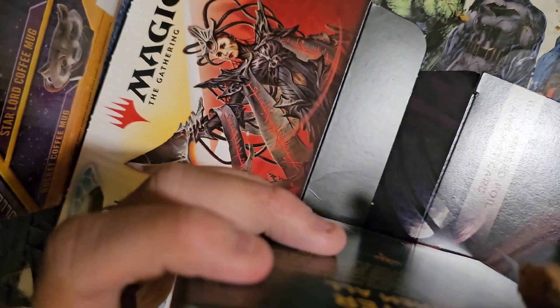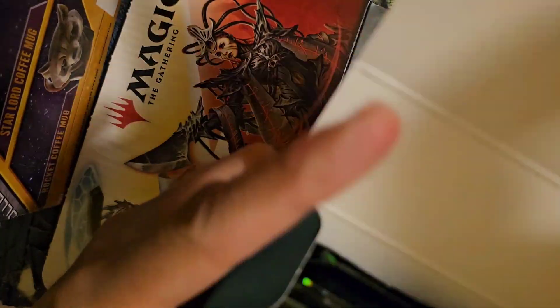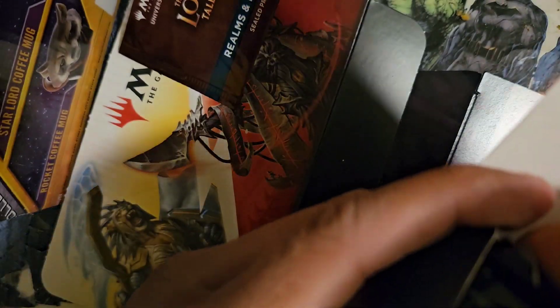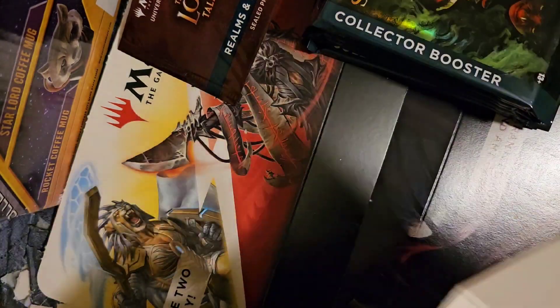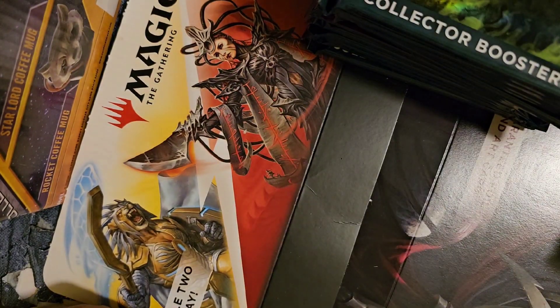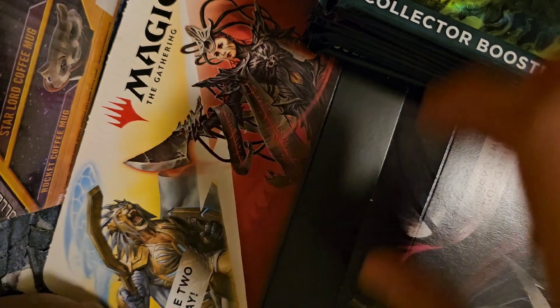My kitty's trying to come and say hi — sorry kitty, you gotta keep this a no-kitty zone while we're opening. So that looks to be the box topper, and six packs. I think what we'll do is slip the box topper in the middle. Starler, I love you but you gotta stay down right now.